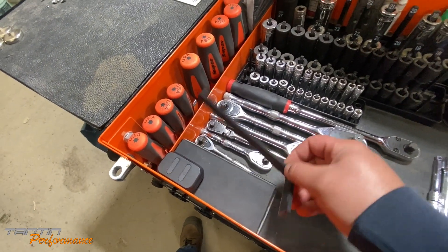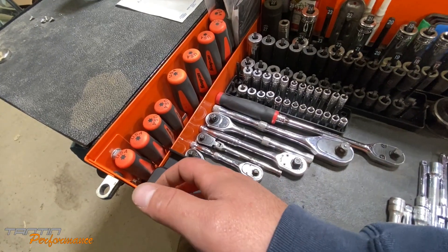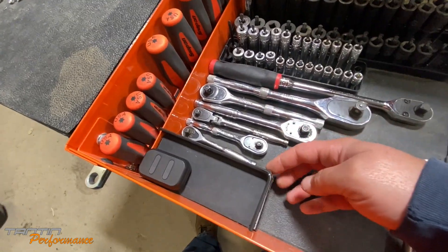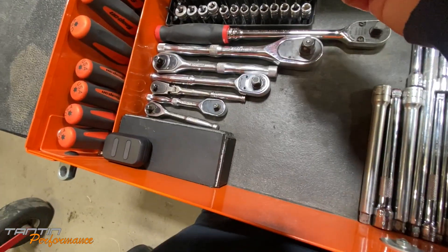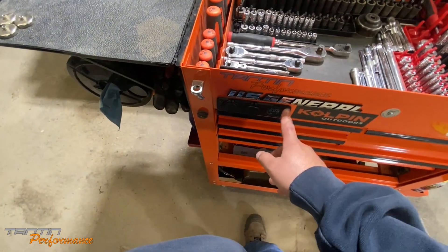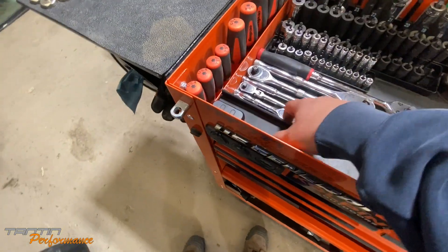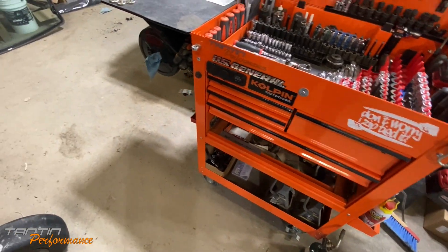I built this nice little tray cover here. I'm going to glue this little edge on so I have a place to store my earbuds, a pen, or whatever. I made it from some plastic we had around here — gave it a nice bevel edge, flipped it around, hardened it up, and it's got a couple of tabs that bolt it in and hold it nice and solid.